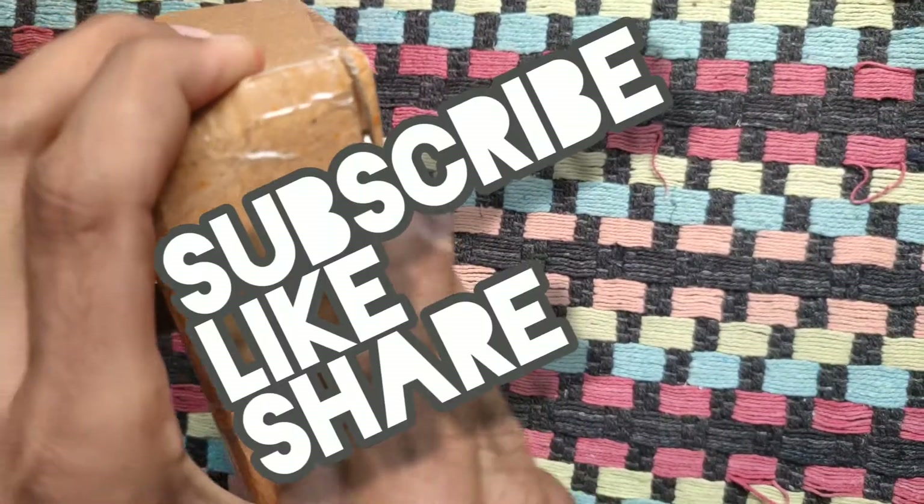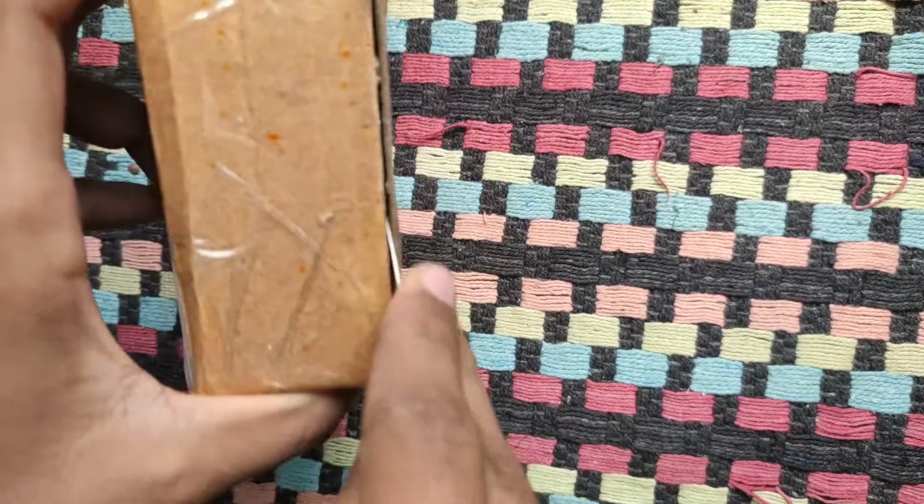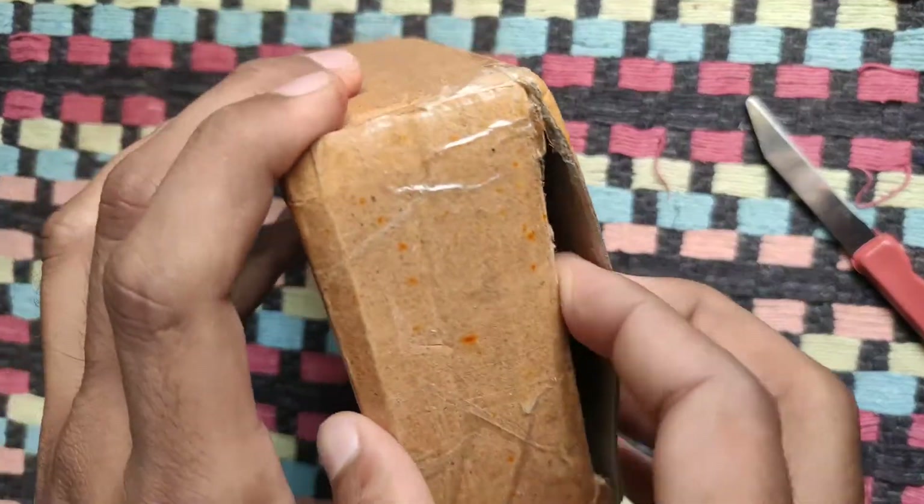If you haven't subscribed to my channel yet, then do subscribe to my channel and press the bell icon to get notifications when I upload the next video.